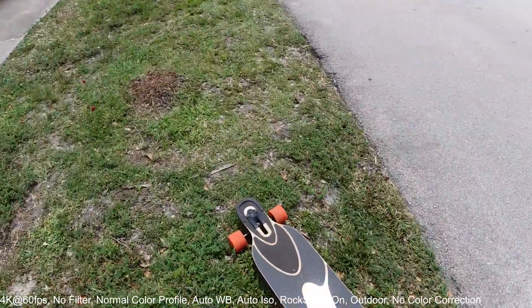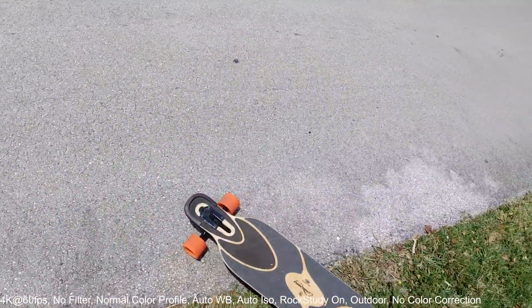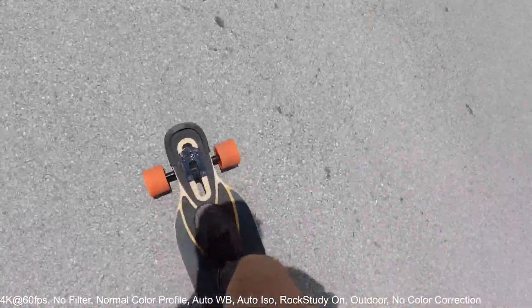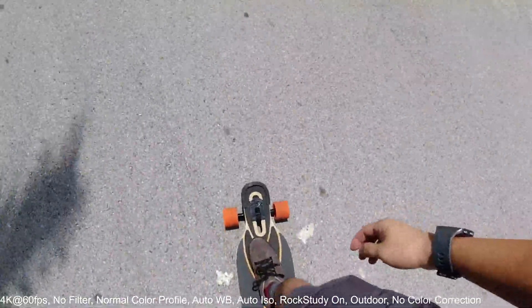The thing is I really really need to mount the camera on the helmet to be able to do anything, because with one hand there's no balance at all.